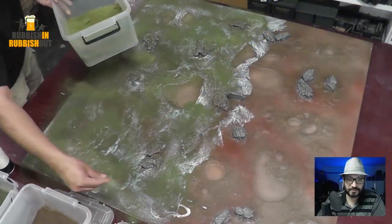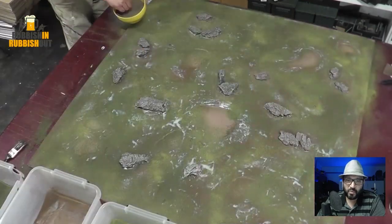Hey everyone, Viv here. Welcome back — time for part two of my swamp board build. If you missed part one, you can check that out here. I basically got to the stage where it was time to start putting tufts and reeds on and pouring resin onto my board, so let's jump in.